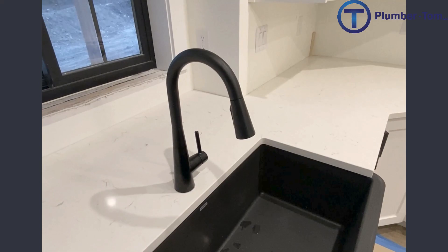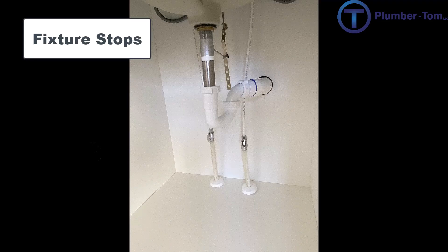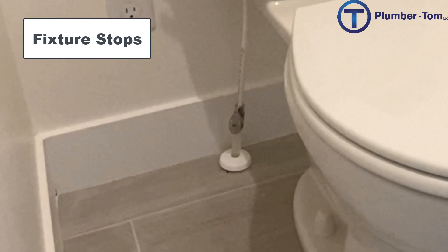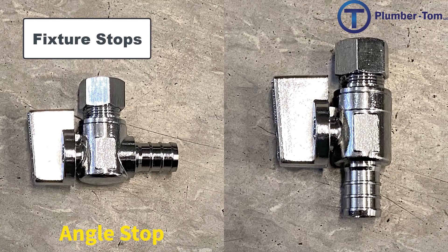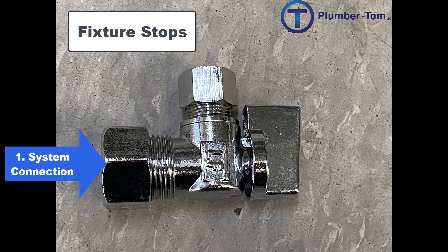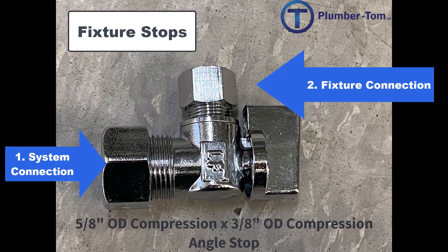If there's ever a problem at a fixture — say a leak — we want to be able to isolate that fixture and turn off the water without shutting down the entire building. So we have fixture stops and fixture shutoff valves. Fixture stops can most often be found underneath the sink in a cabinet, or behind a fixture like behind the toilet. An angle stop is a fixture stop that connects to a horizontal pipe protruding from a wall, creating a 90-degree angle. A straight stop connects to a pipe coming vertically out of the floor. When describing a fixture stop, we start with the system connection and then state the fixture connection — for example, a 5/8 OD compression by 3/8 OD compression angle stop.